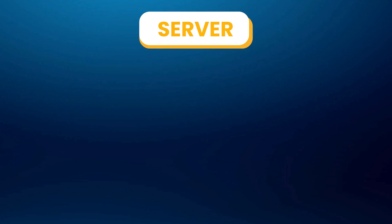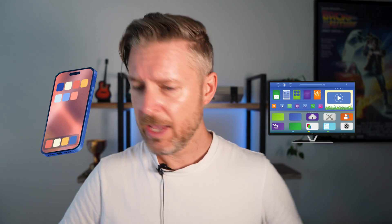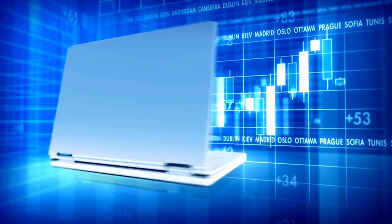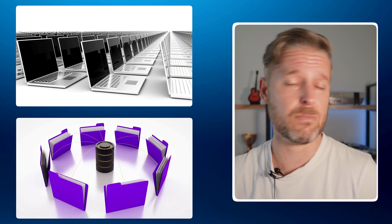First things first, we're going to define what a server is. A server could be software-based or hardware-based — essentially a computer where you install some software and it services things out on a network. If your smartphone and your TV are all talking to a computer that has files, maybe movies and TV shows you can watch on any of your devices, that computer is sort of acting like a server already. But we're going to get more specific here.